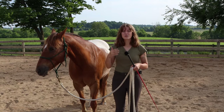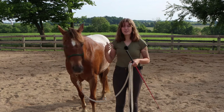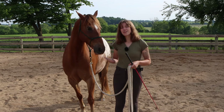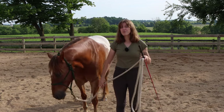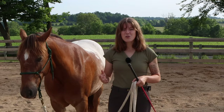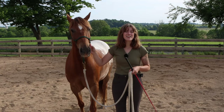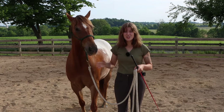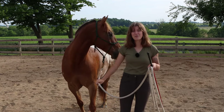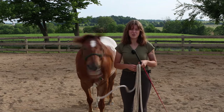You can also use lunging to help your horse focus. If they're distracted by something off in the distance, or you've brought them to a new place and they're very distracted, you can use lunging to get their feet moving and help them focus on you and on what you're asking them to do. Another way you can use lunging is to correct any behavior you don't want to see. Horses like the path of least resistance, so if they understand that the consequence for a certain behavior is to get lunged and worked, it's going to really deter them from doing that behavior in the future.